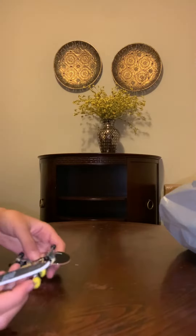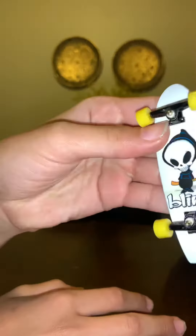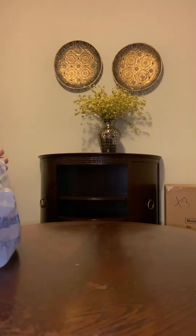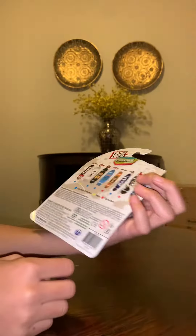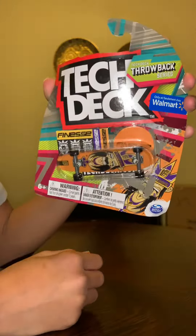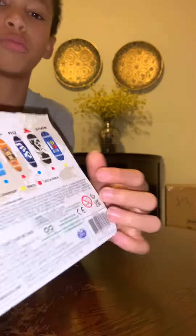Already unboxed this one — nice cruiser. Setting that to the side, now we're going to this ultra rare cruiser, only at Walmart. Let's get straight into it — here's the back.